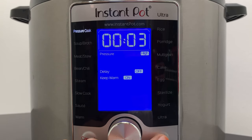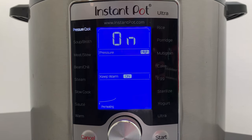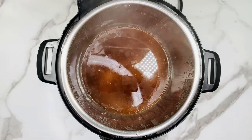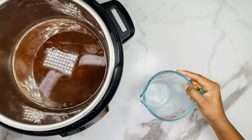Now select the pressure cook mode, set the timer to 3 minutes and click on Start. When it's done, wait for the pressure to release naturally and then open the Instant Pot. Now separate the horse gram cooked water and set it aside.